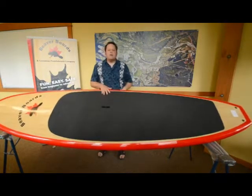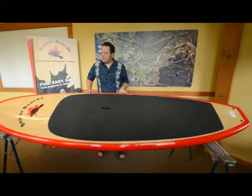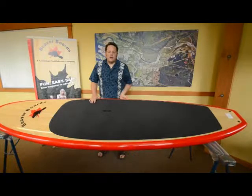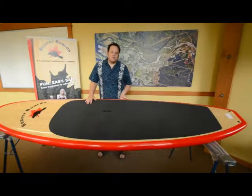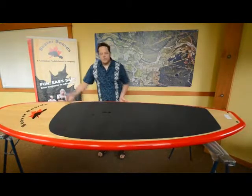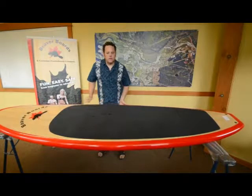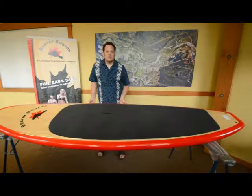This board in particular is a 10 foot 6 inch in length board and is part of the Beaver Board Stand Up Paddle Board package available exclusively through Canadian Tire Stores across Canada. This board is 10 foot 6 inches in length, 33 inches in width, and 5 inches in thickness.